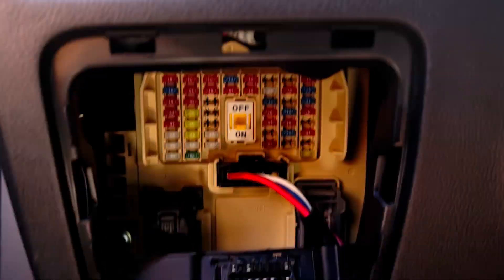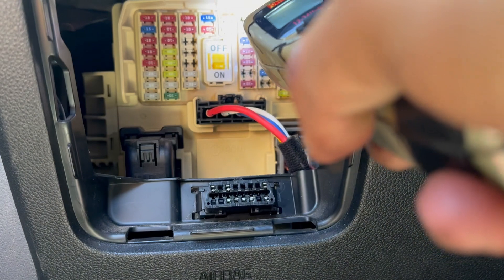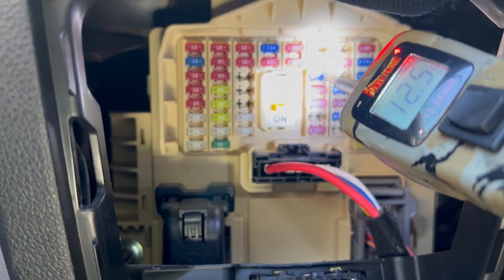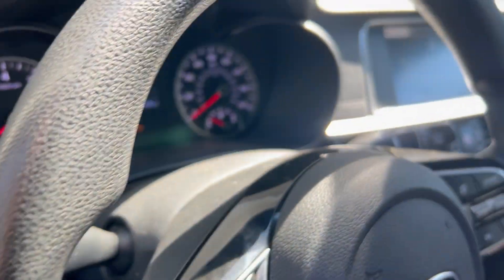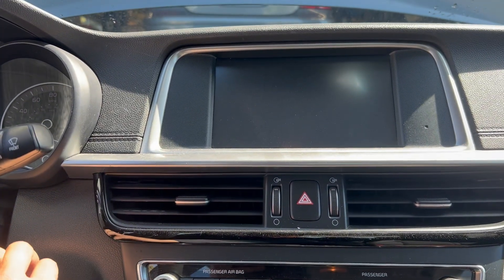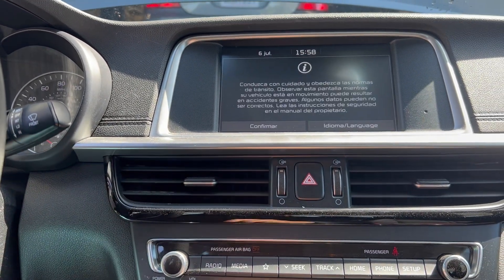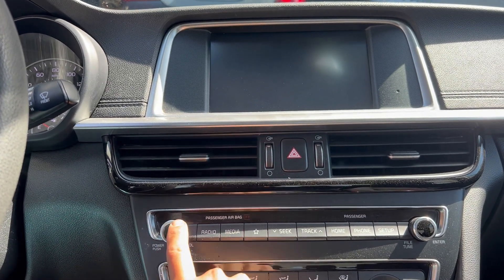I'll put it in and then key on. Now I can check it — you can see power on both sides. There you go, it's good. The radio is already on, I can hear it. You can see the radio and the navigation system is on. I'm going to turn the car on — it's working. Let me turn it off and back on — there you go, it works.